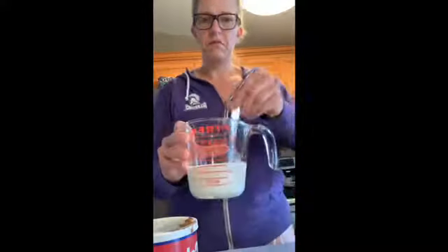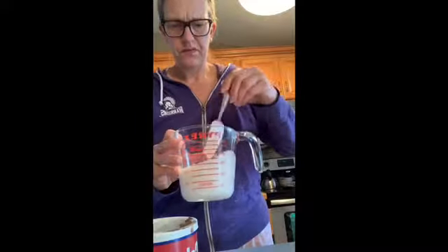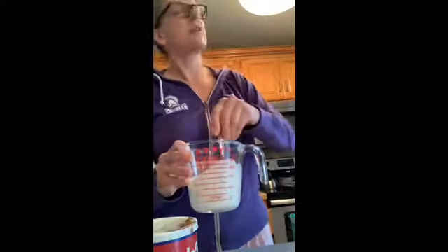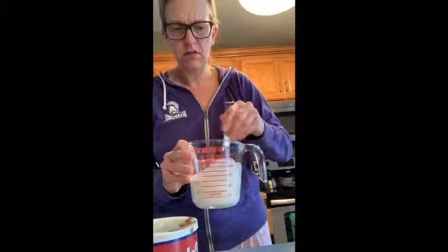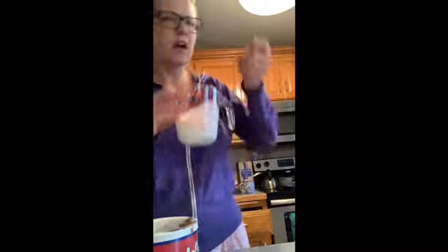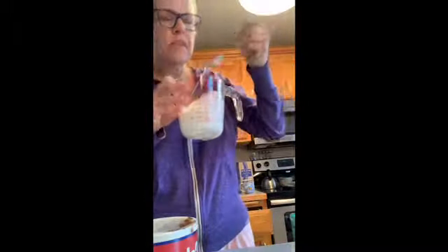The oven has been preheated to 400 degrees. The recipe said five minutes for the cream to curdle — I'm going to trust these online gurus. Yep, that'll be buttermilk. Alright, so: oat bran, a little over a cup.